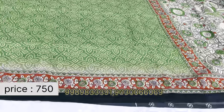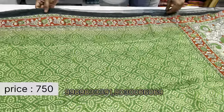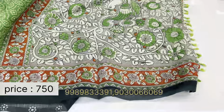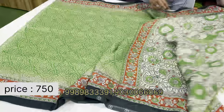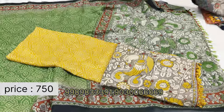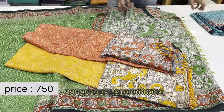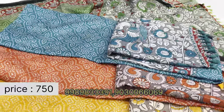One more design jute sari — a printed item. The borders have a nice floral design, and the pallu has a nice kalamkari print. The blouse part is also printed. Same price, just 750 rupees. Available in multiple colors.